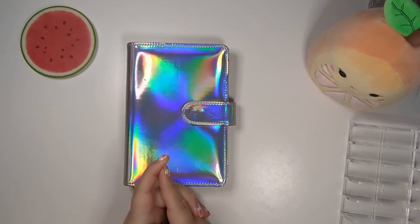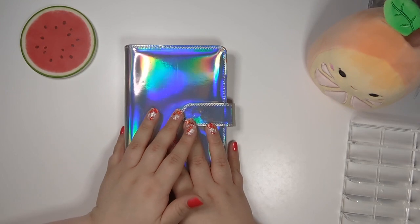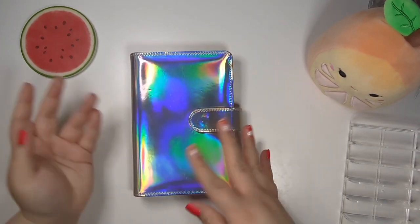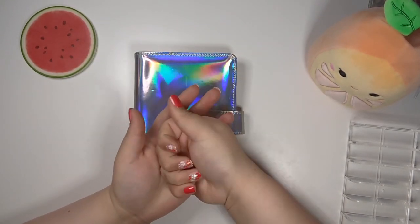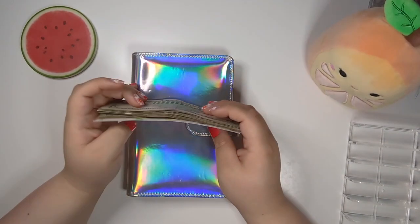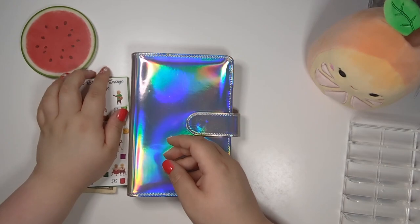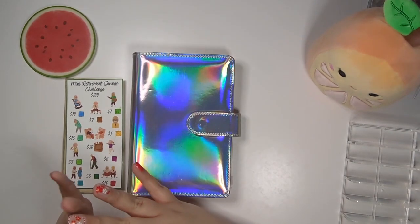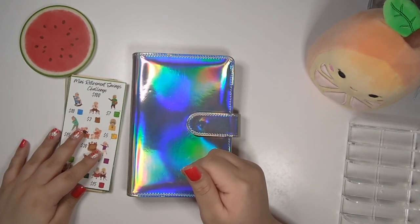If you have any suggestions for saving challenges you want me to create, please leave it in the comments below. And if you have any challenges that you have finished from me, send me a picture to my Etsy shop. I can't wait to stuff this retirement money into my other binder. Goodbye, you guys — I hope all is well. Thank you so much for all the support, comments, Etsy messages, everything. I really, really appreciate it. If you're new, make sure you tell me in the comments below. I will see all of y'all next time. Blessings to everybody.